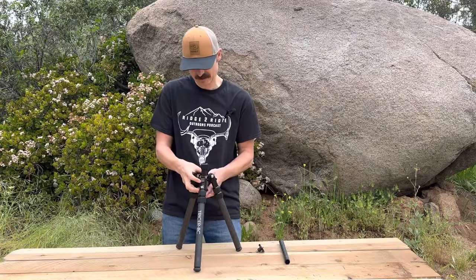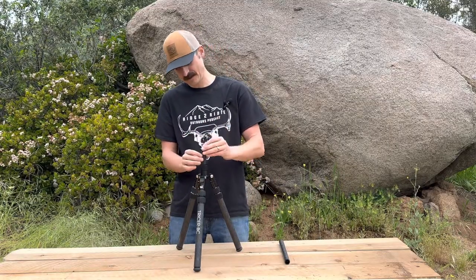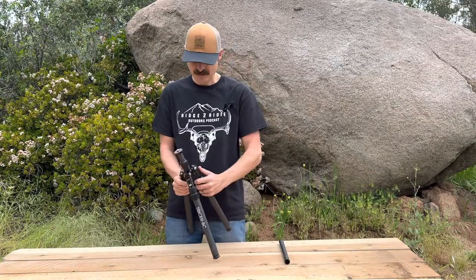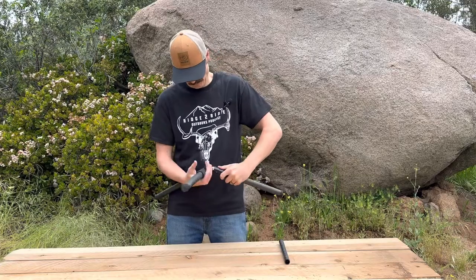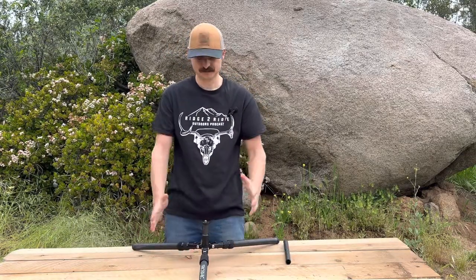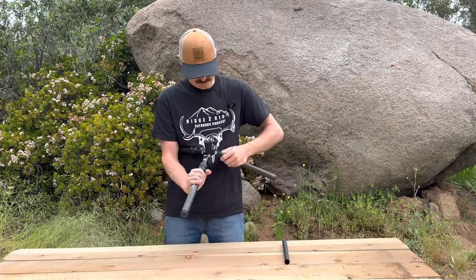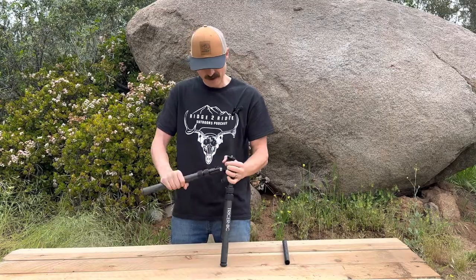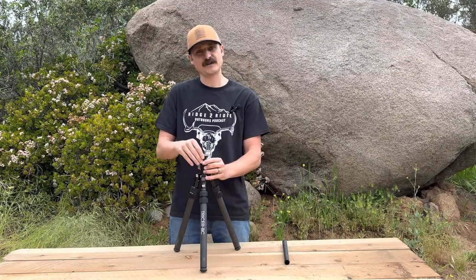Put your center post in — there it is, a four-inch center post for shooting prone. Super cool little feature. You still have about two inches of adjustment for glassing with the four-inch post. I like a center post so you don't have to go and tweak all the legs — you still have a couple inches here when you're glassing with it.